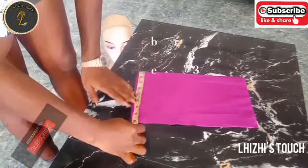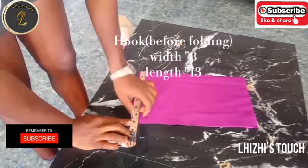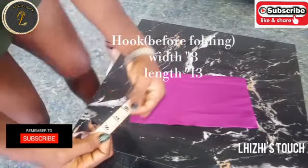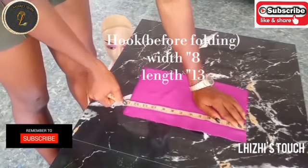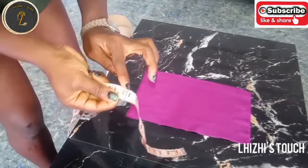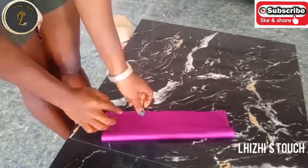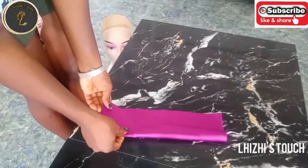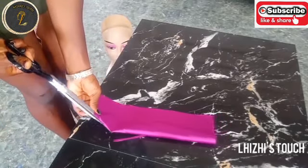I'll pick up my fabric again and measure 8 inches as width. This measurement is for the hook. I'll measure 8 inches as width and 13 inches for the length — this is what will enable me to knot the gillet at the back. I'll fold this into two and cut it at the middle. Once done, you'll find you are left with 4 inches on both sides.